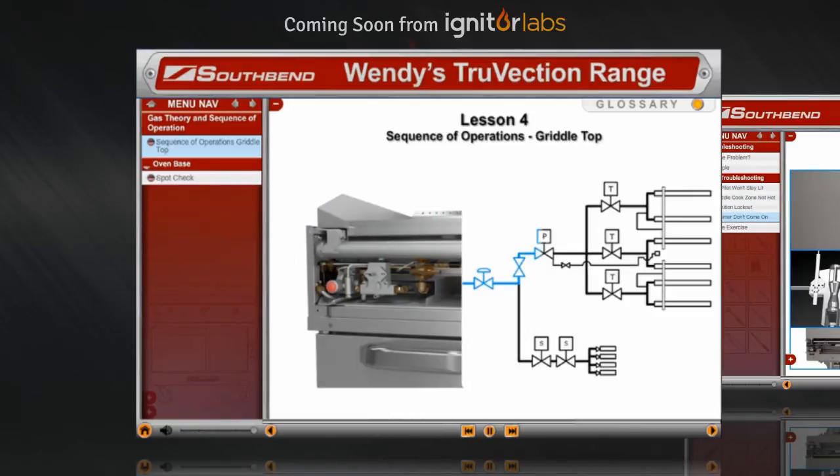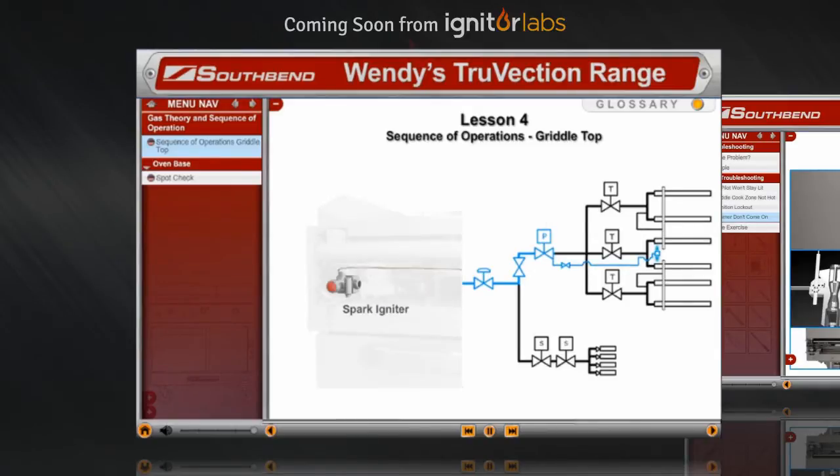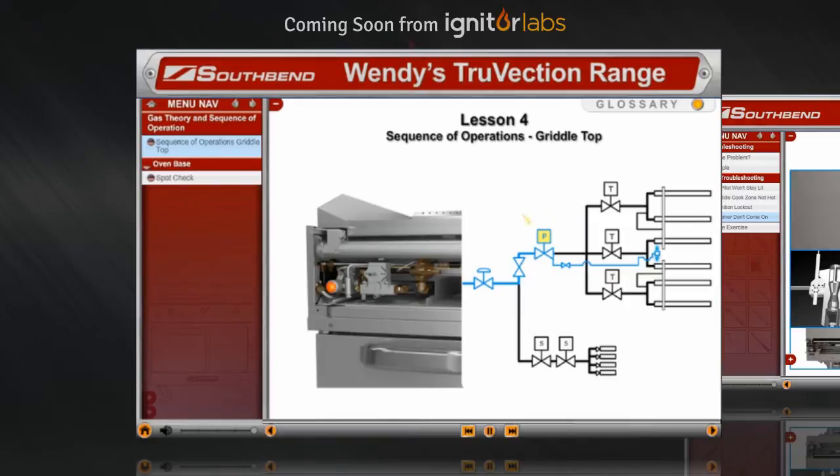It then travels up to the pilot safety valve. Once the pilot is lit — either by the spark igniter or manually — the thermocouple heats up and sends a minimum of 25 millivolts to the pilot safety valve. The pilot safety valve is held open and allows gas to flow to the manifold and to the three thermostatic control valves.